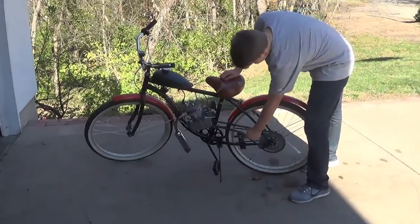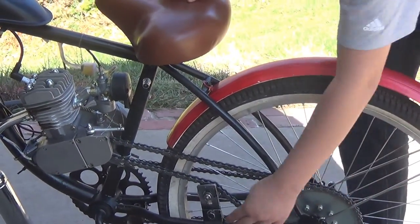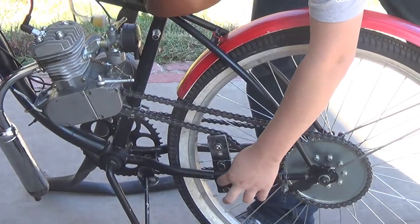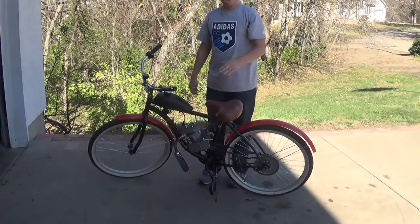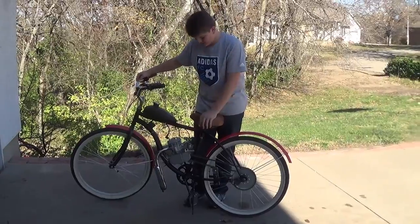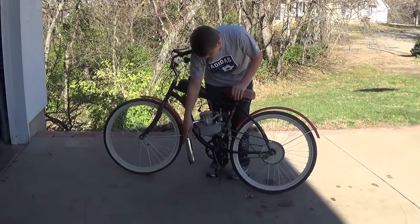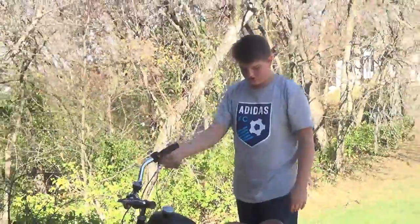First things first, the chain tensioner — that thing gets loose because the bar gets thinner as it goes down, so once the bar moves a little it gets looser and looser. To fix that, get an air tube, snip a little section out of it, and slide it inside so it can get some friction on that bar. Another problem we had is the master link isn't the best, so you'll want to get a better master link because these ones kept snapping on us. Also, the muffler — we needed to bend it with a pipe bender so our pedals wouldn't hit it when pedaling. But other than that, so far we haven't had any problems.